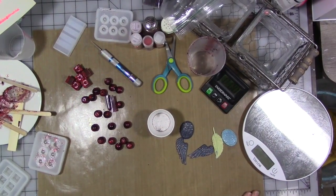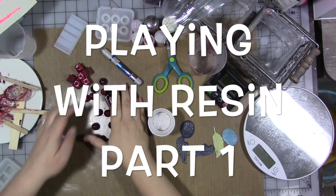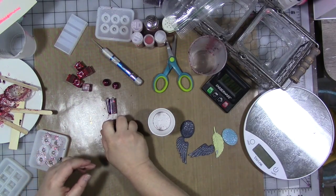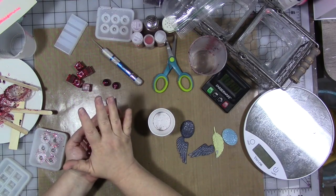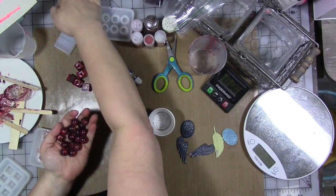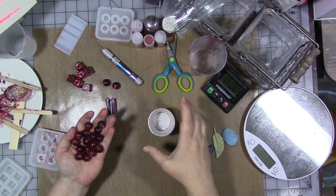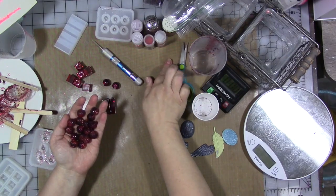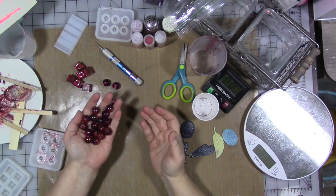We are going to discuss memorial beads, of which these are some. Memorial beads are traditionally beads made out of dried flower petals from flowers you've received because of a special event - most especially flowers that you get when somebody passes away.